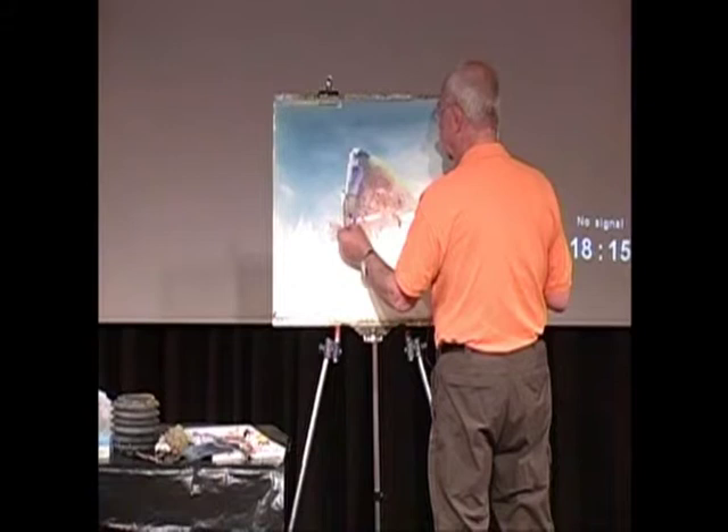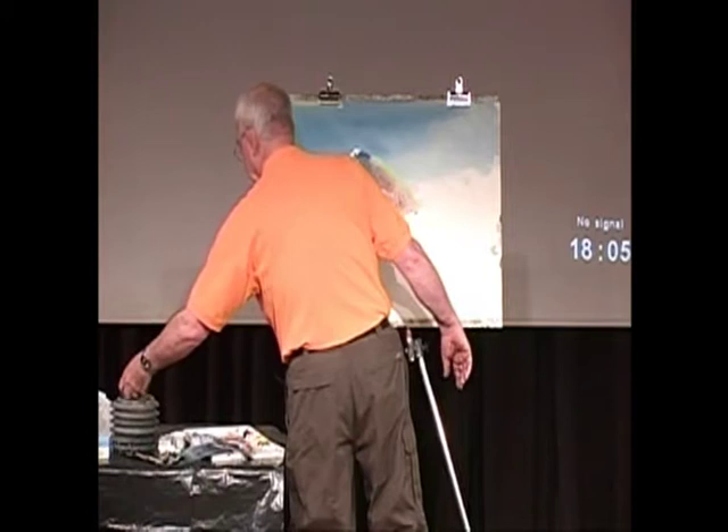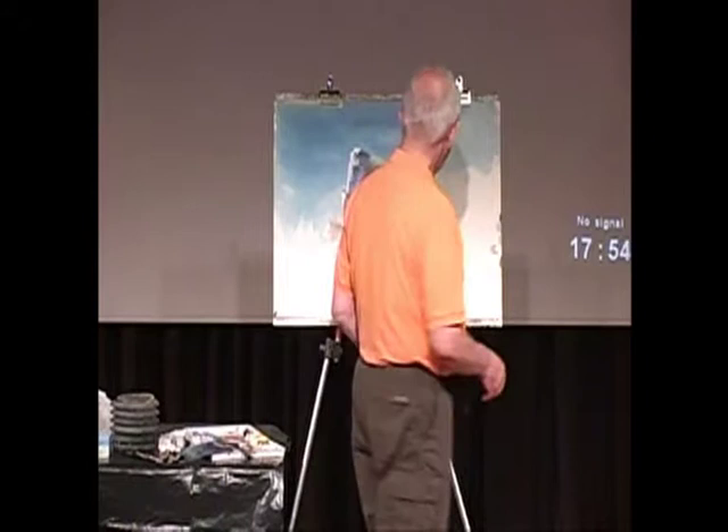One of the things you've got to remember when you're doing rocks is that the first time anybody does rocks they do them all the same size, and they look like a pile of bricks. So if you have a big rock, you want a little rock. And if you've got one going that way, you want one going this way; if you have a round one, you want a square one.